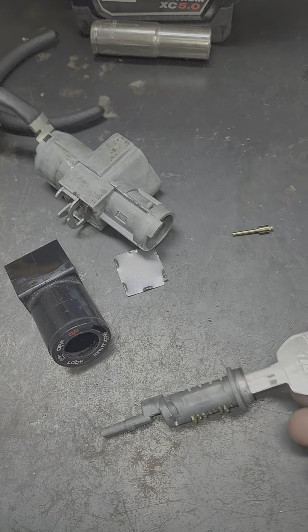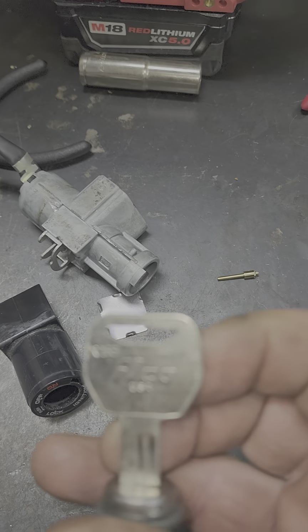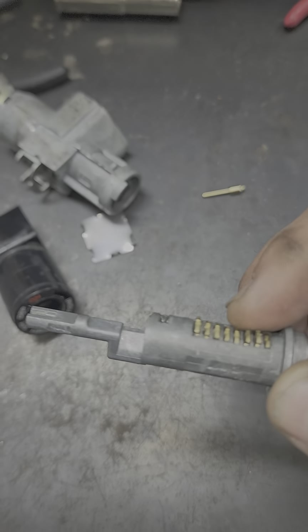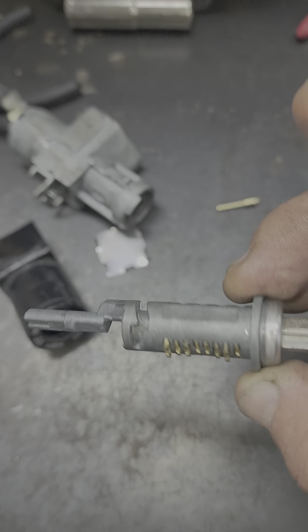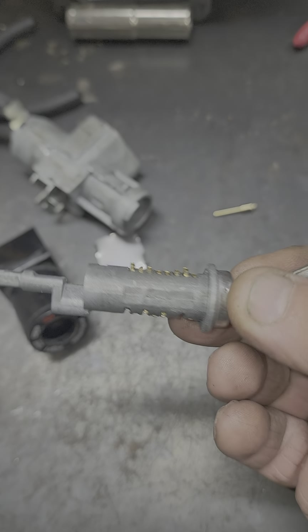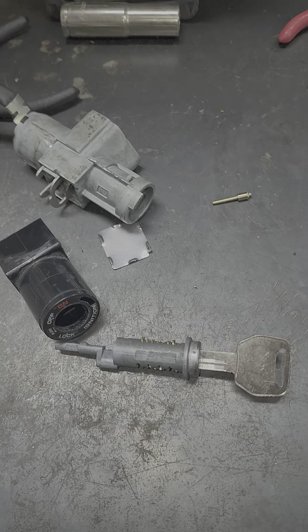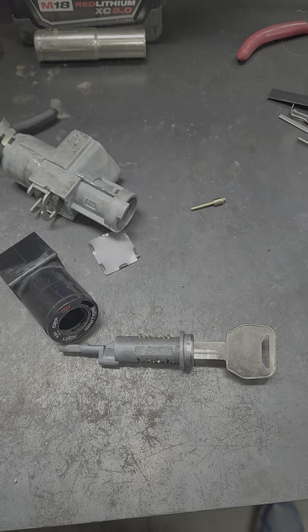The key blank you're going to be using for this Honda Grom is an HD 109. A shorter key, the HD 74, is only going to do half, so you're never going to be able to get a key. So with this, we're going to go ahead, use my frame and psyche key it, fit the key for this, put it back together, and it's on its way.